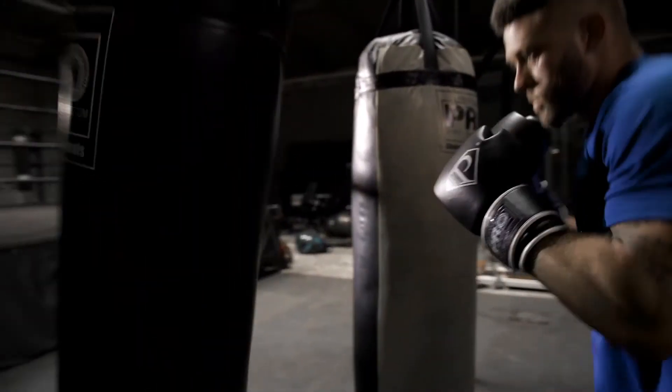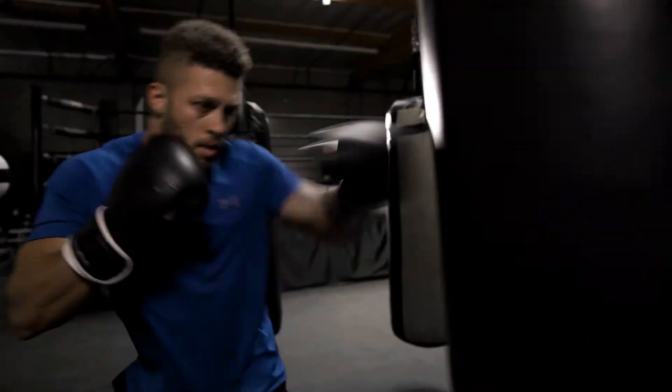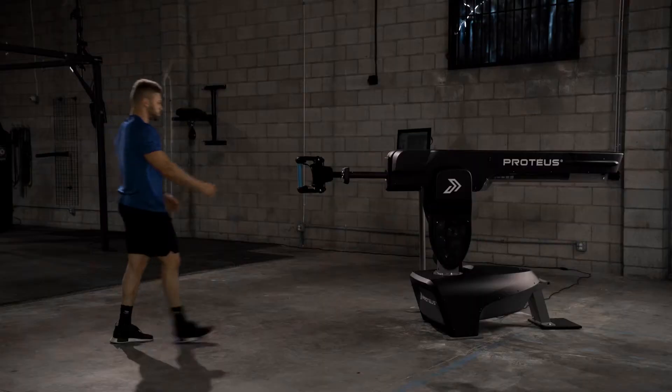To measure strength and power for movements you perform in real life, you need forces in three dimensions. But to do this, resistance training equipment had to be reinvented.